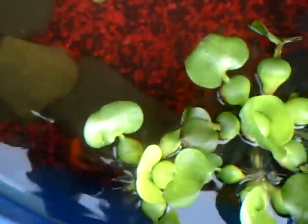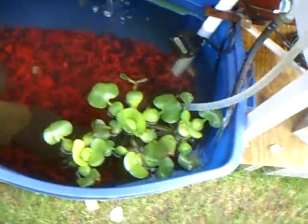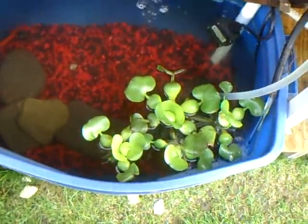And here's my pond. It's just a Rubbermaid rough neck tub. And I have four Comet Goldfish in here. They're good for ponds and they're very cheap — you can get them for under a dollar depending on the size.